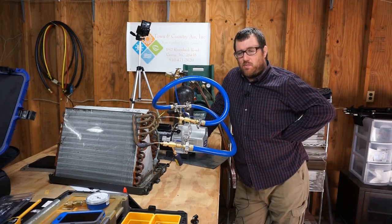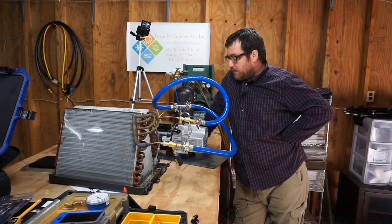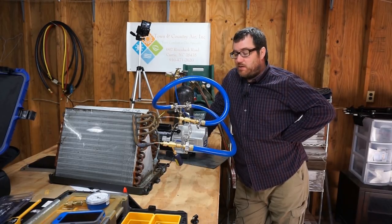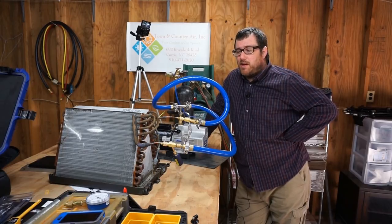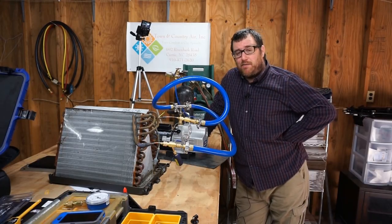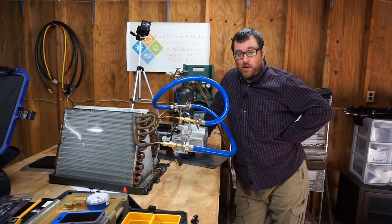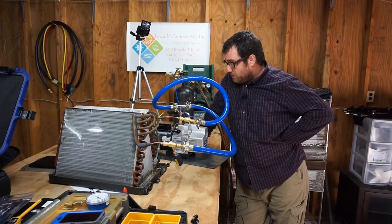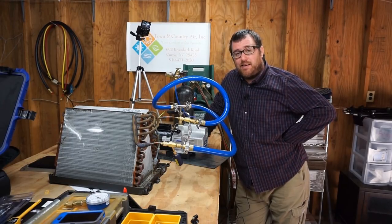I have the True Blue vacuum rig hooked up to the leaking A-coil, and we're going to start a vacuum. We're going to give it maybe 15 or 20 minutes and see if we can get to 500 microns. If it looks like we're close, we'll let it get down to 500, shut it off, and see what kind of decay we get on this leaky coil. So without further ado, I'm going to fire up the vacuum pump and turn on the BlueVac gauge.